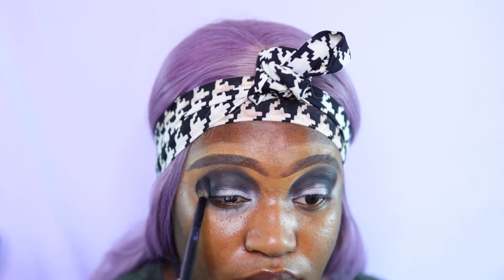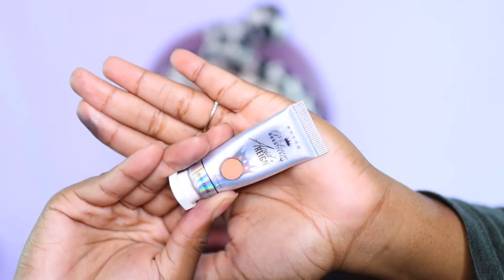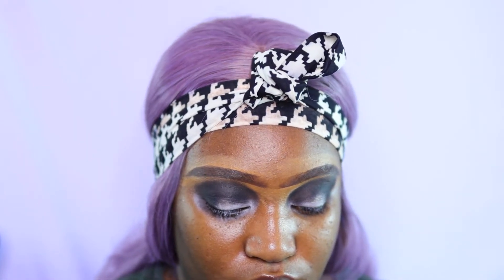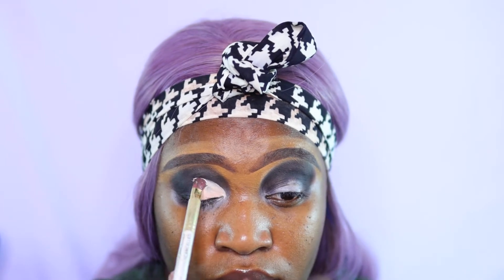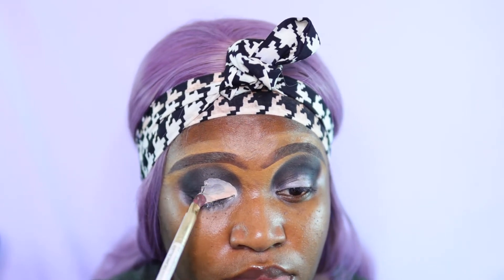If you want to see how I prime my base, go ahead and watch any of the other videos from my Halloween series — I go through that in detail. We're going to use the blank canvas to cut our crease. A trick if you have hooded eyes like I do: put a little bit of the base on the tip of your eyelid, then look up and it'll show you where your crease stops.